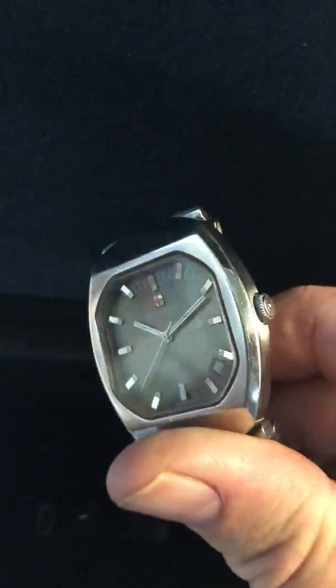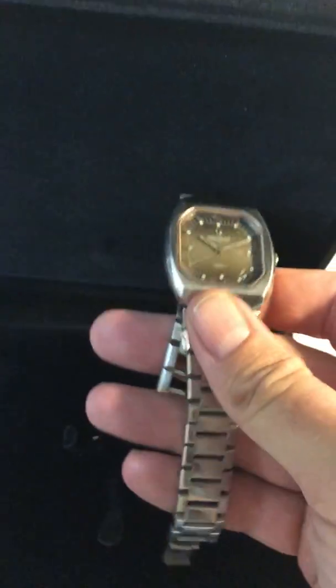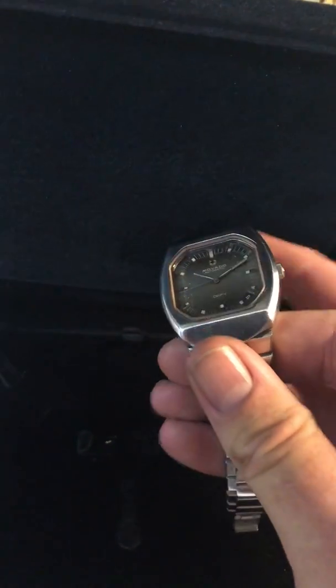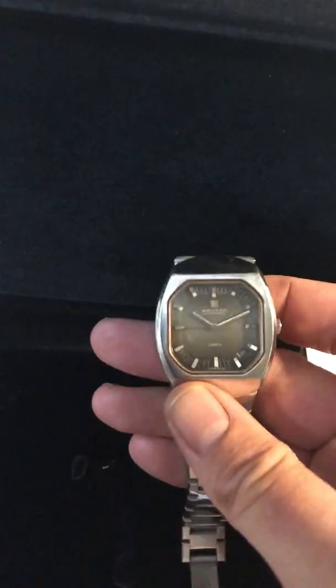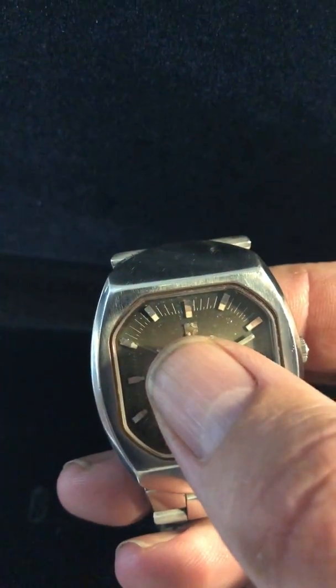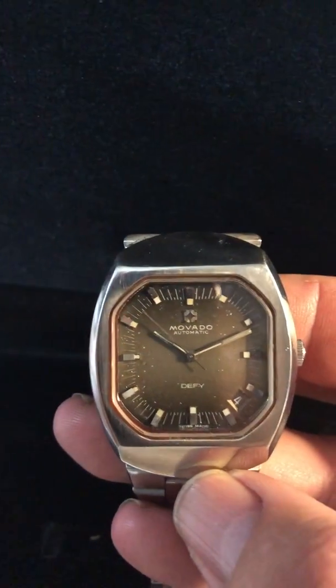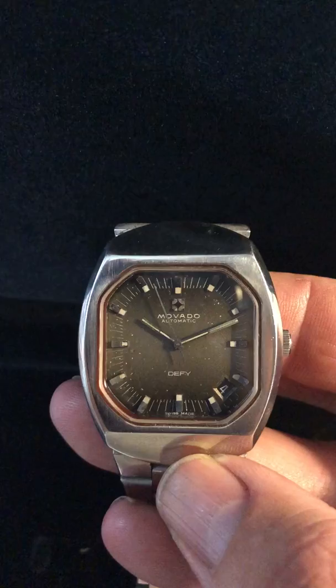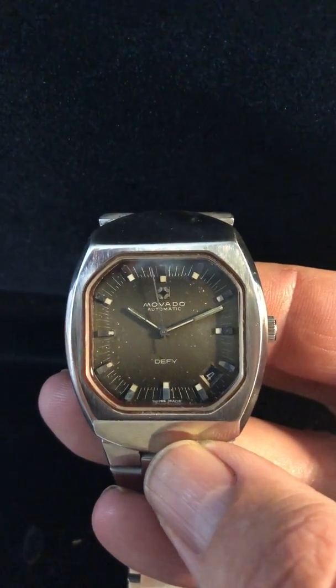It really is a lovely watch. Unfortunately it doesn't fit me any longer, so it's therefore a regrettable sale. Normally you see these watches with the Zenith logo — as you can see it's got the Zenith logo there — and you usually see it with the Zenith dial. But this is a very rare Novato DeFi.